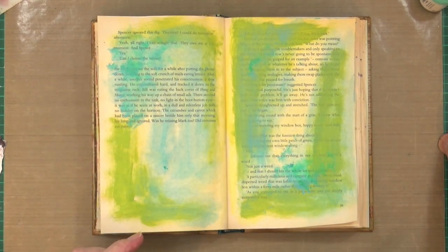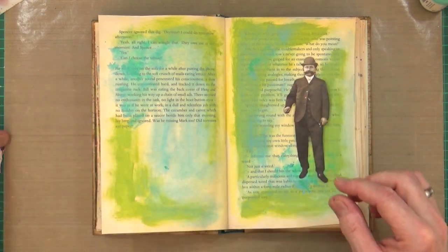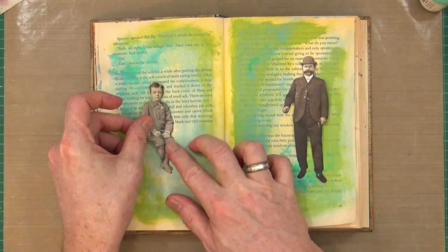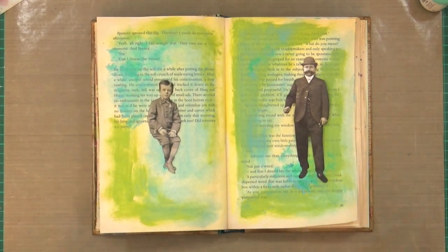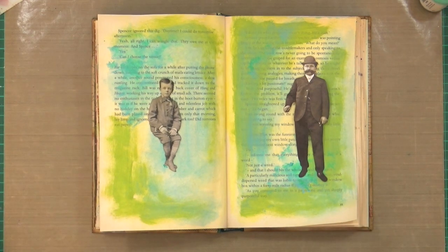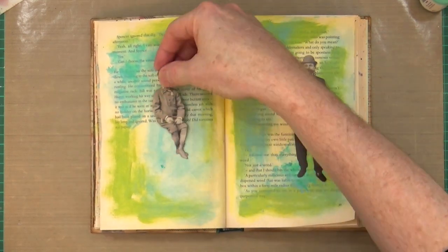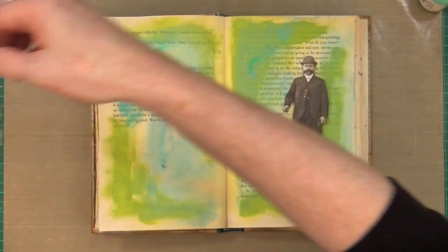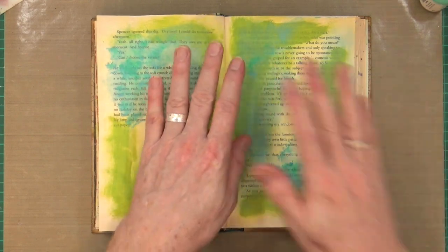I've gone through my paper doll collection and pulled out this chappie here, but I've also pulled out this one — he's sitting on something. I thought it would be quite fun to do something a little bit tongue-in-cheek today, so I searched through my collection of digital images on my computer and found the perfect thing to get him to sit on. I'll share that with you in a minute.